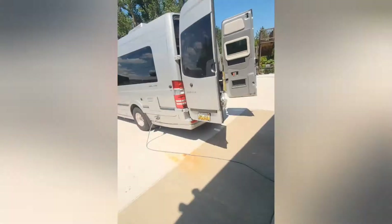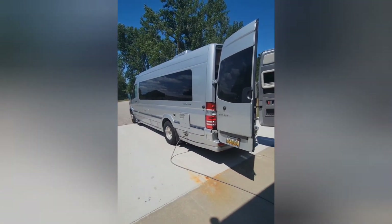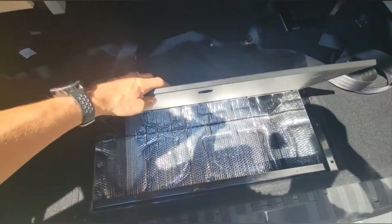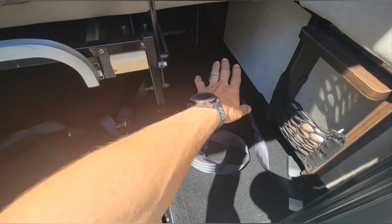This is the rig - it's a Class B, an Airstream Interstate. I'm hoping to put all four batteries in this box. It's gonna be tight, but I think I'll get them in there. The plan right now is to put the inverter there, though you guys know everything changes constantly.